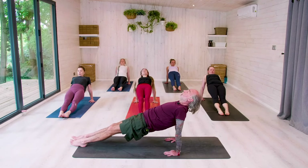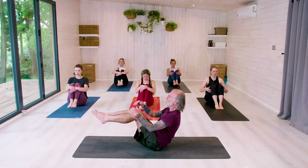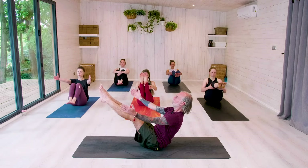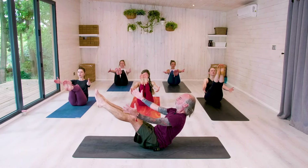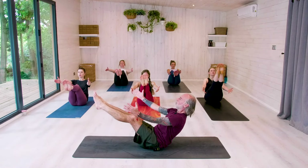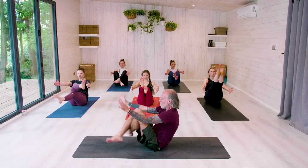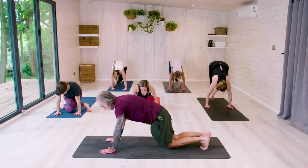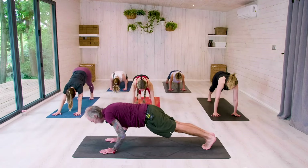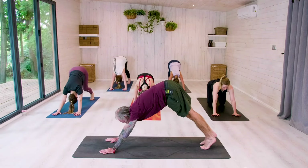Lift the head. Slowly lower. Bend, hug knees in. Lift the feet. Find your Navasana — boat pose. Breathe. For five. For four. For three. For two. For one. Cross right over left. Place the hands down. Lift your seat and hop the feet back. Come into your plank and Chaturanga down. Inhale, come through — upward dog. And push back to downward dog. Stay here.